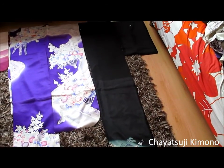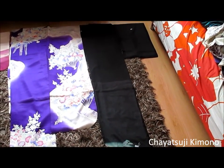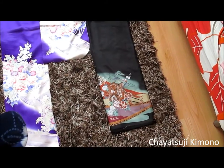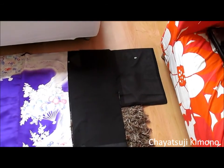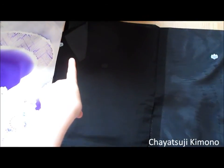For those kimono that I don't have, I'll show a picture of what they look like so that you can compare them with other formalities. Starting with the more formal ones — as you can see, the black one over there is called a Kuro Tomesode. Kuro basically means black, and as you can see, it just has the design on the bottom. Kuro Tomesode are the most formal kimono for a married woman, as it has crests.